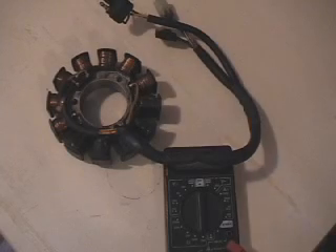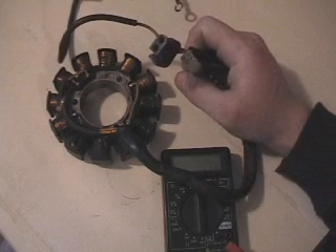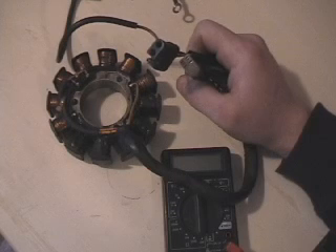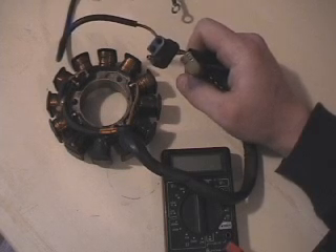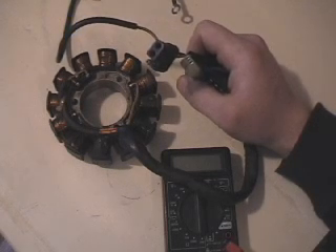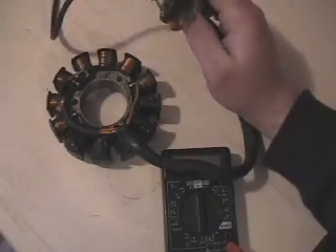Hi, this is Blaine Pertler with Pertler Electric. The stator we have here is an 03 F7 stator, used in the 03 Firecat, 04 F7 and F6 Firecats and Sabercats. Checking my records, it looks like 05 they didn't really use these, but in 06 they used them on a few models. When it comes to these stators, you always have to check the years and models they were used on, because sometimes they switch year to year, and you always need to verify which one is correct for your model.